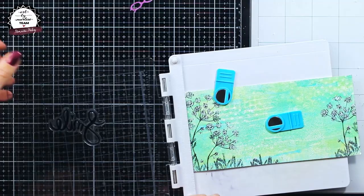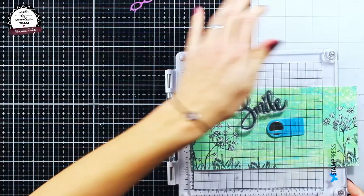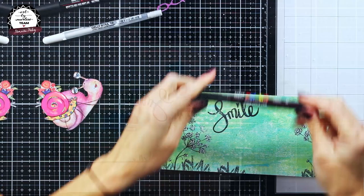My first print wasn't as perfect as I wanted it to be, but that's okay because I'm going to fix it with a black posca pen and of course add some highlights with a white gel pen.